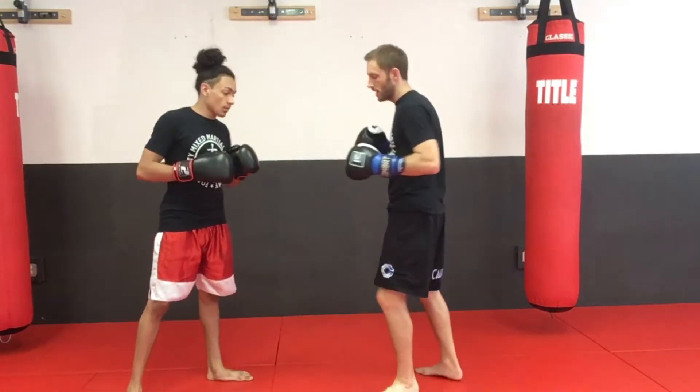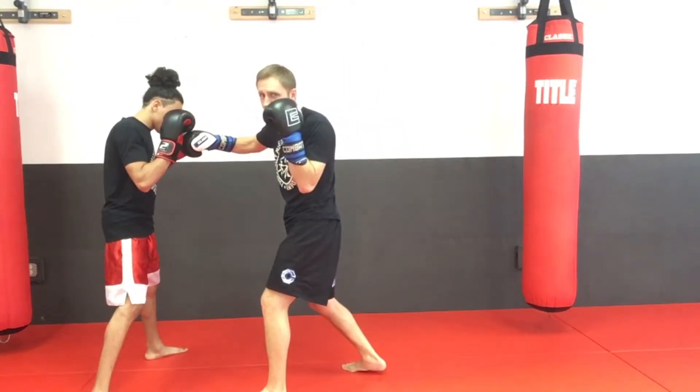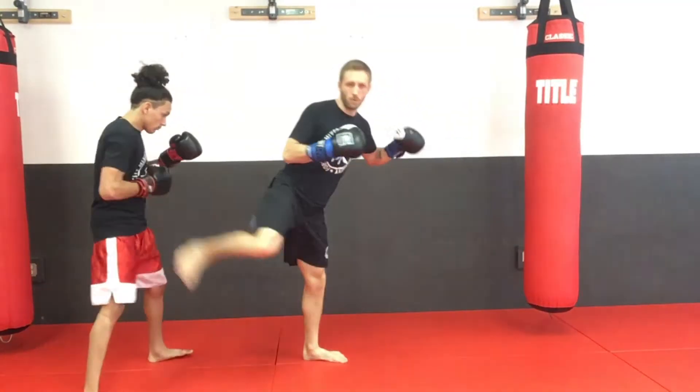So again guys, I'm going to slap him open — boom — pop that right hand in there, come back out, slap him open, finish with a back kick — boom.